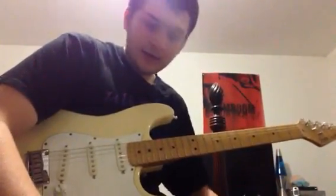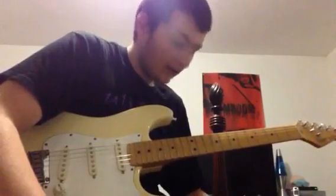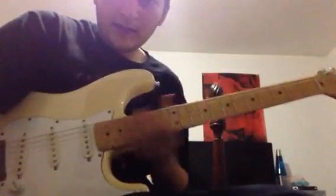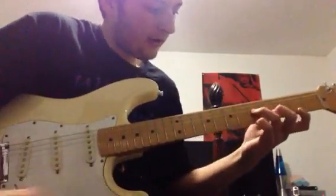The first lick I'll be showing you is the vintage Yngwie Malmsteen style lick. It's a diminished arpeggio starting at the 5th fret.